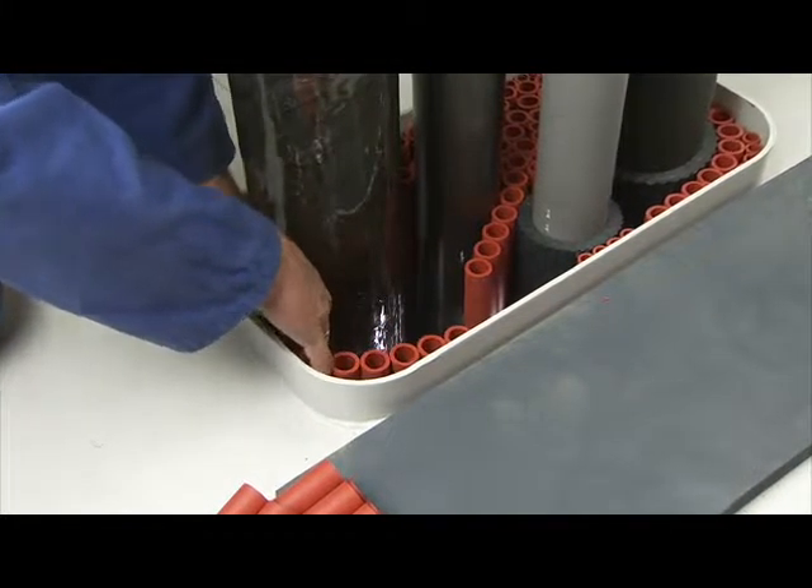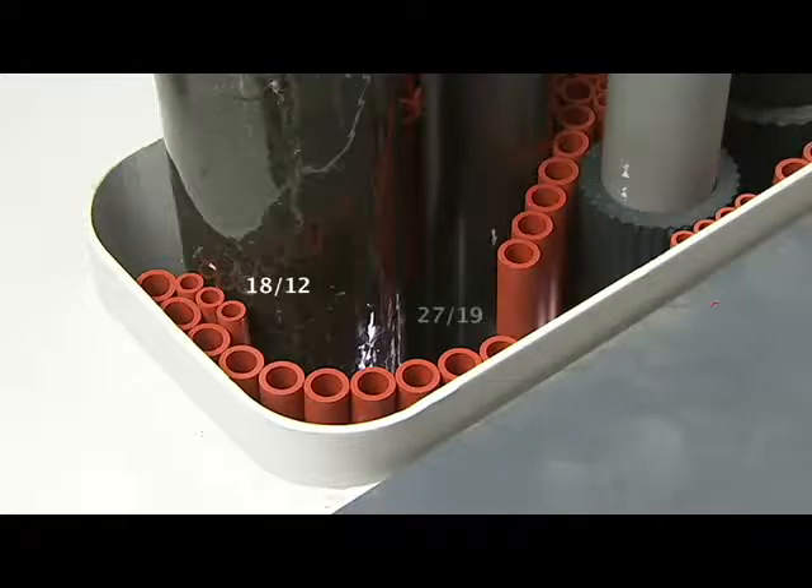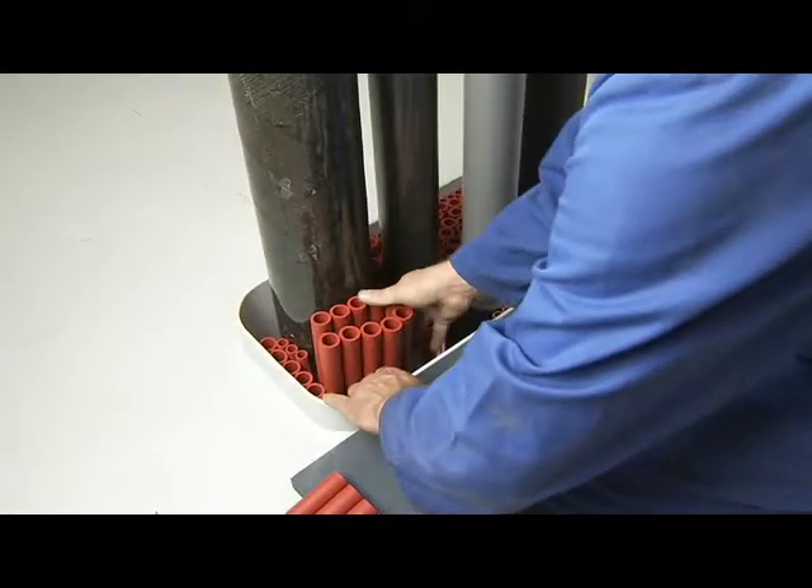The filler sleeves are available in two diameters: types 1812 and 2719. To provide sufficient stability and fire safety, the optimum ratio should be about 1 to 2.